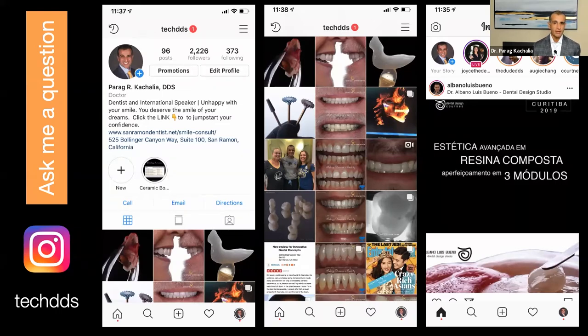I believe the better dentistry we can do is dependent upon collaboration. The best care we can provide our patients comes when we don't operate in a silo, but rather share our experience, thought process, and articles we're reading — together moving the profession forward. My Instagram page is really sharing my dental journey: cases I'm doing, materials I'm working with, procedures I'm trying out. Feel free to ask questions whenever they come up.